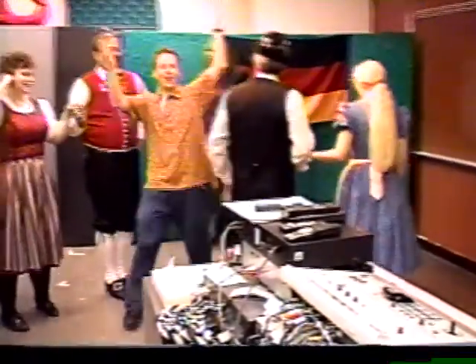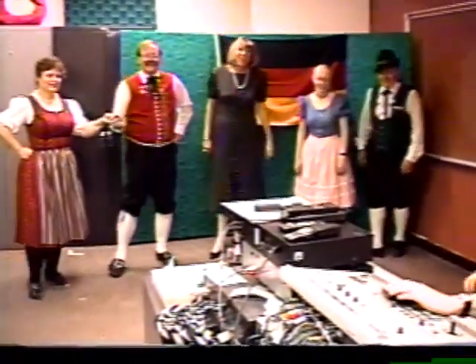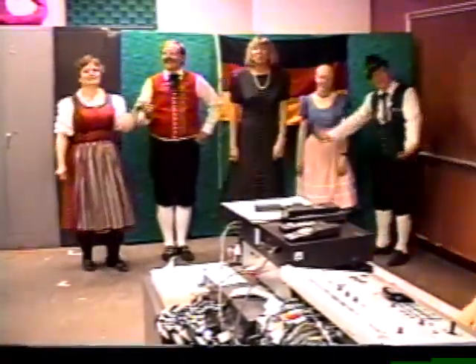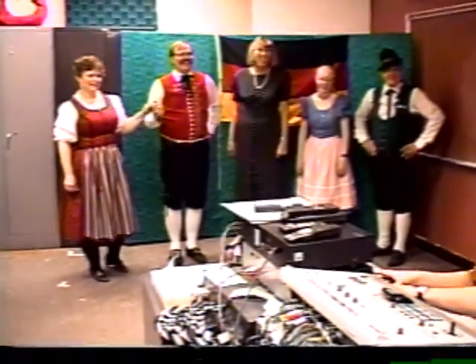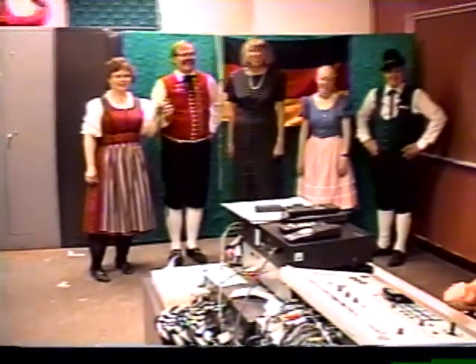No more? No more? One more time! Yeah, ladies and gentlemen, the Folkstanz Gruppe. Who knows? All right — whew, I worked up a sweat, let me tell you.